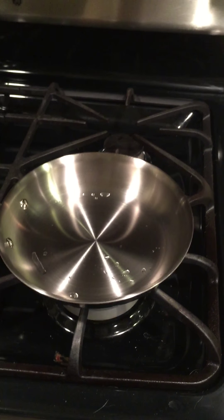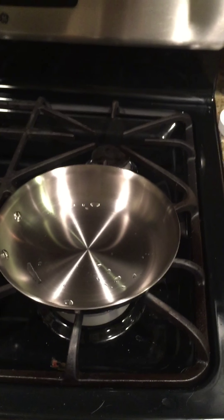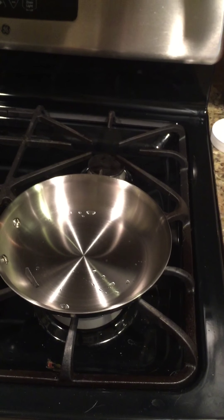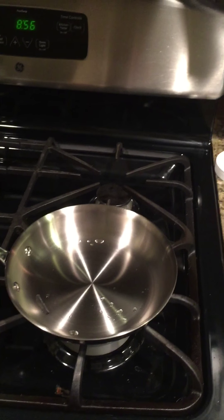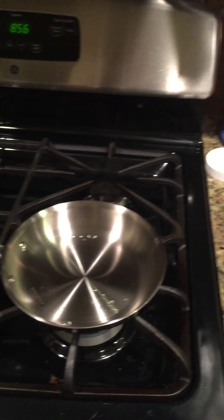I finished with my egg omelet and now I'm just going to clean my pan. What you don't want to do is put soap in it, because all the preparation as far as seasoning with the coconut oil — if you put soap in it, it's over. It pretty much takes it all out and you have to do it all over again. So you just want to wipe your pan with a paper towel.